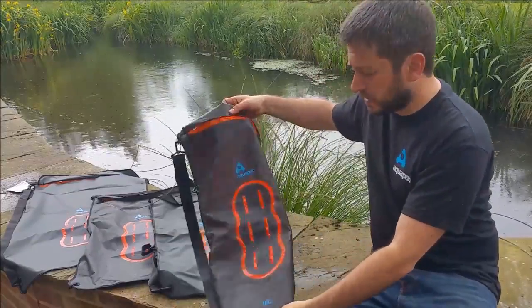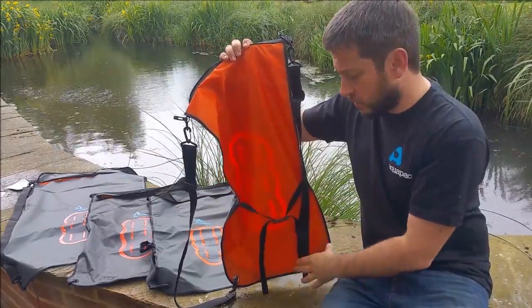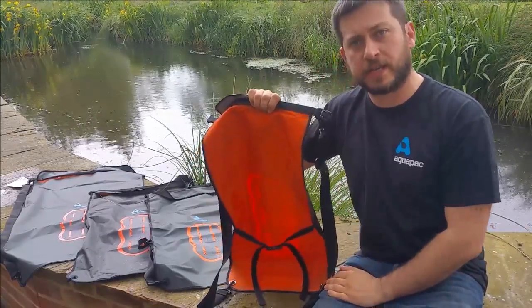They're super lightweight and made from a PU coated material. The back is orange, the front is grey. The reason for that is if you're in a very hot climate and you've got direct sunlight, you put the orange side up and the contents of the bag get less hot.